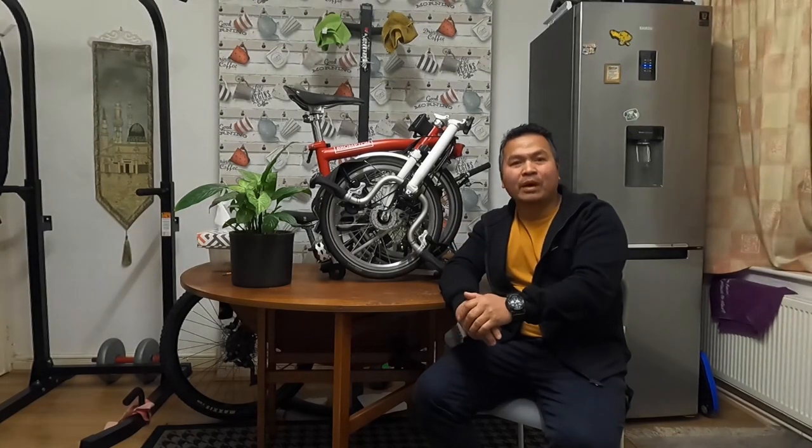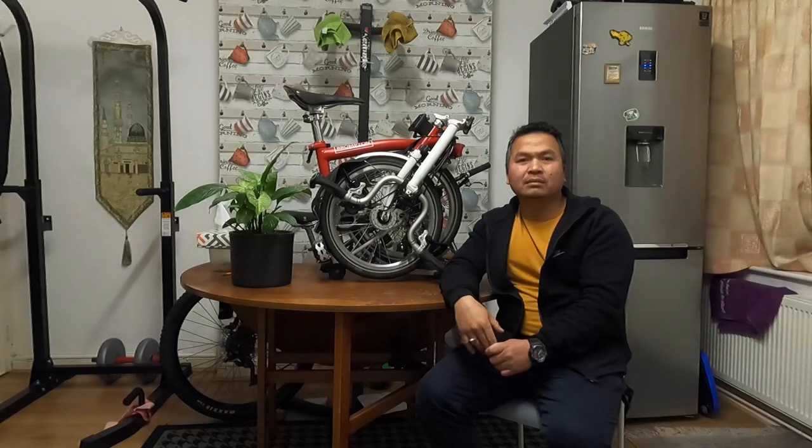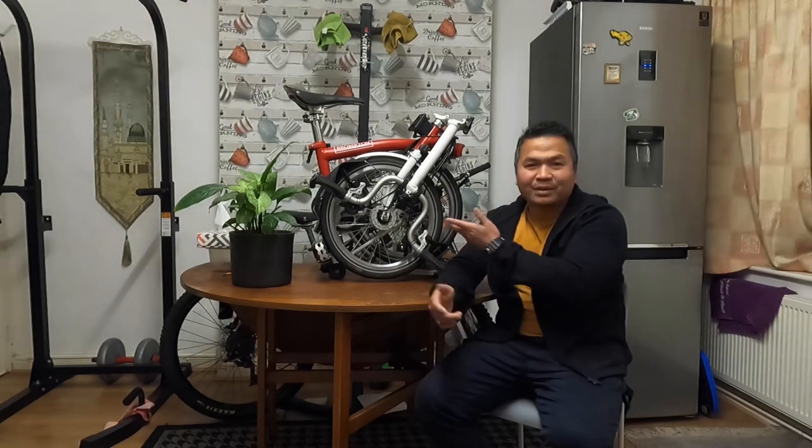Brompton holds its price really well. For example, the T-line Brompton launched for under £3,000, and now on eBay I see them listed for around £5,000–£6,000, so people are making big profits. But for a simple guy like me who just bought a second-hand bike and uses it — that's all I need.